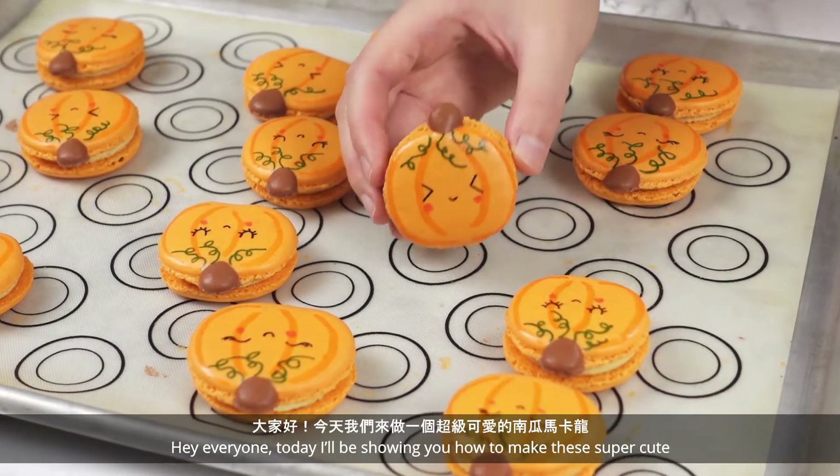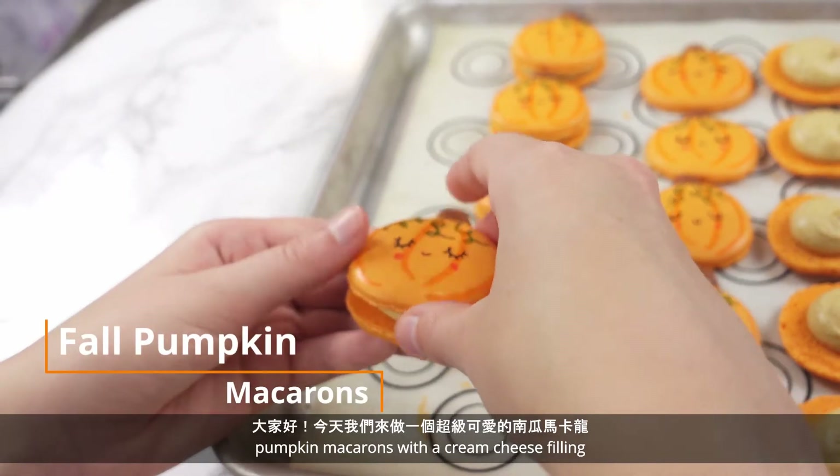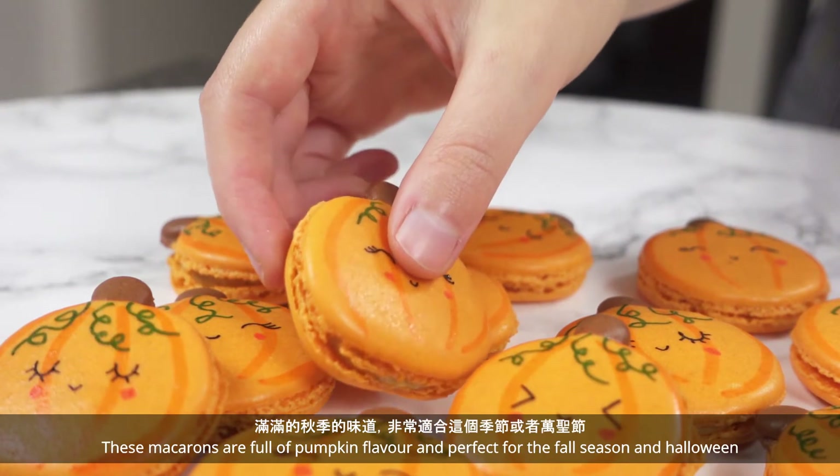Hey everyone! Today I'll be showing you how to make these super cute pumpkin macarons with a cream cheese filling. These macarons are full of pumpkin flavor and perfect for the fall season and Halloween.